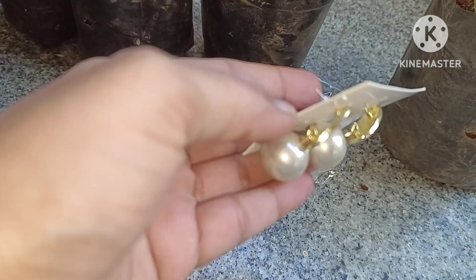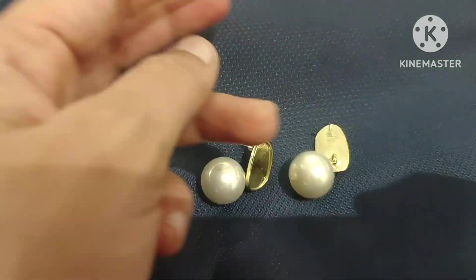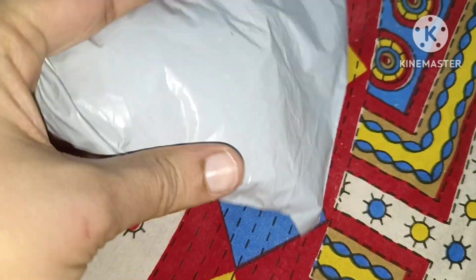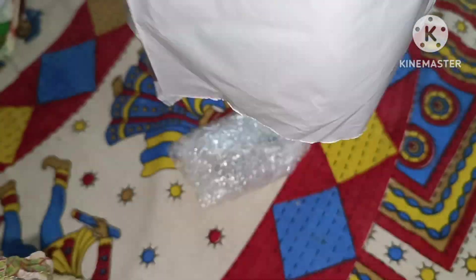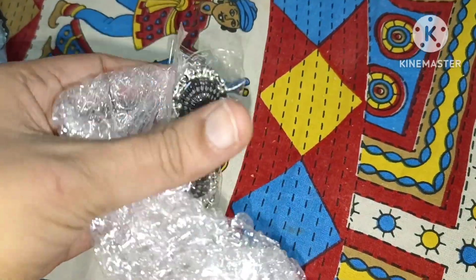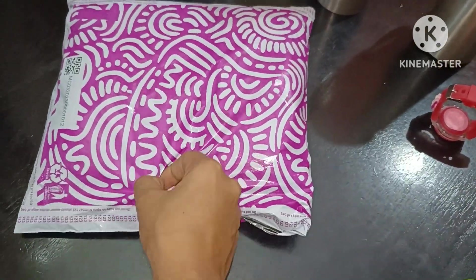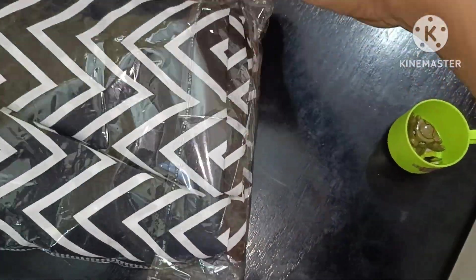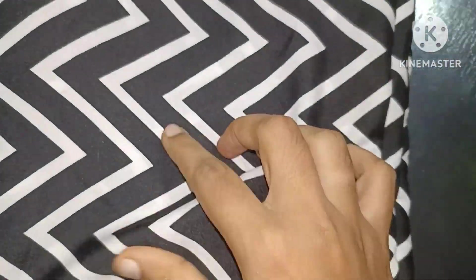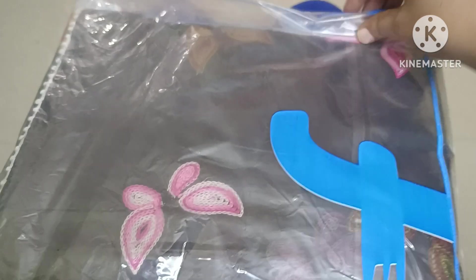This is the first earring. Next is the earring. It will be made of this earring. The earring is called a long earring. This type of material is good quality.